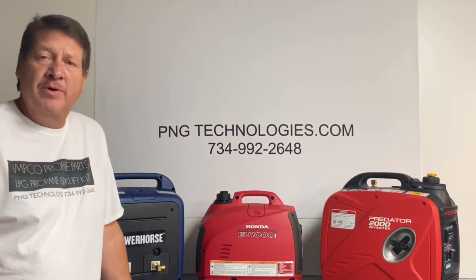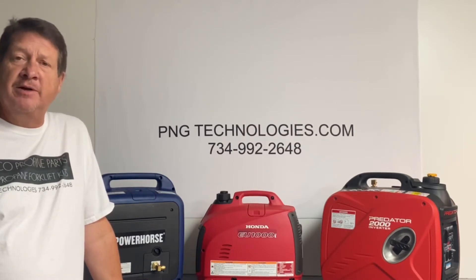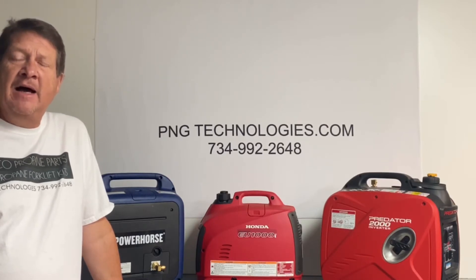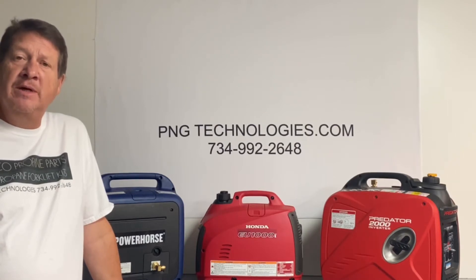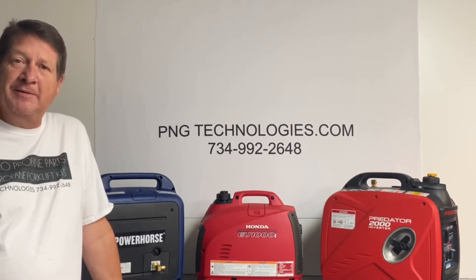Hello, my name is Matt Nolfe. I'm with P&G Technologies out of Michigan. We're a supplier of propane and natural gas kits for generators. Today, we'll be doing an example conversion on a Honda EM5000SI. Actually, one of our customers did this — his name is Joe. He's with a company called We Are Repair out of New Hampshire. We will get started on this video. Thank you.